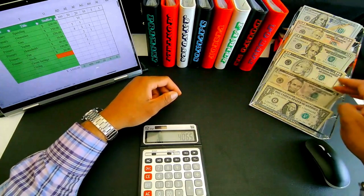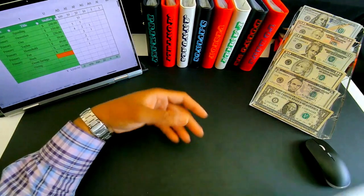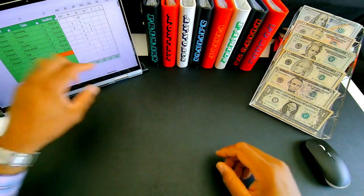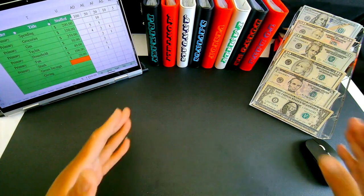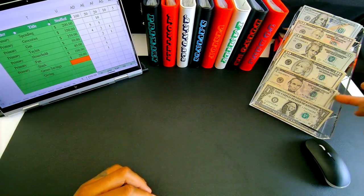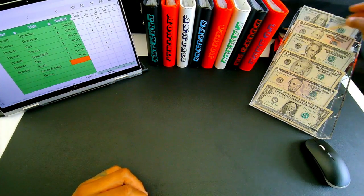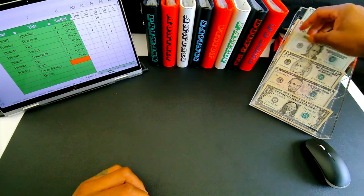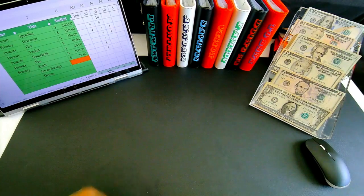Numbers are there, denominations are all set. My sheet has all the denominations counted down. Everything should be good to go. At the end of the stuffing this tray should be empty and our binder should be stuffed. All right, let's get to it.